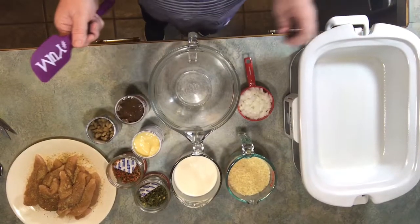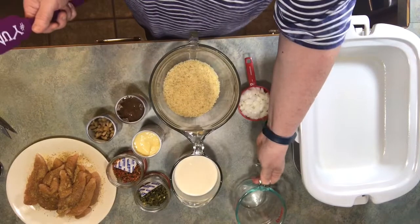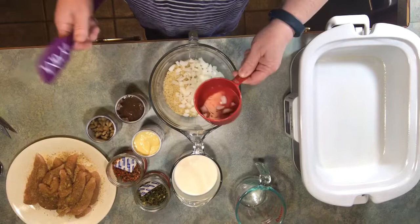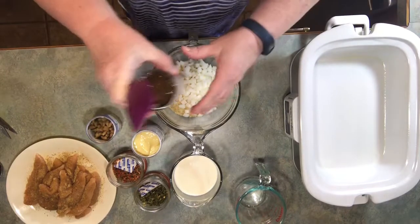Okay everybody, we're back and I've got my rice — I'm going to dump it in here. I've sprayed my pan down with some spray so it won't stick. I'm going to add my onions; that's about a cup of onions. A lot of people don't like onions, so just don't put them if you don't like them.